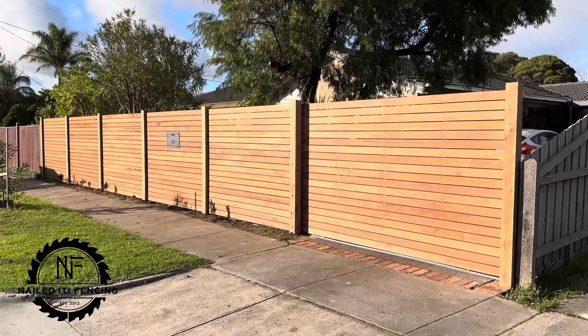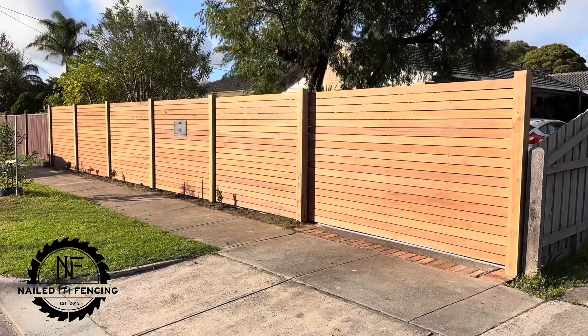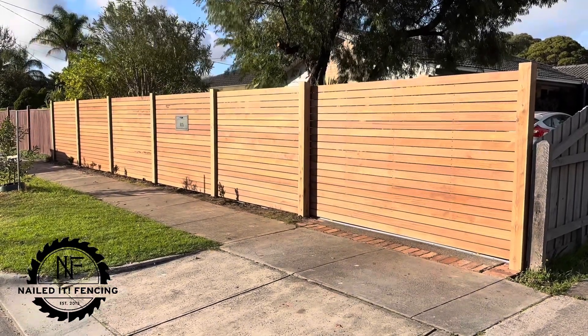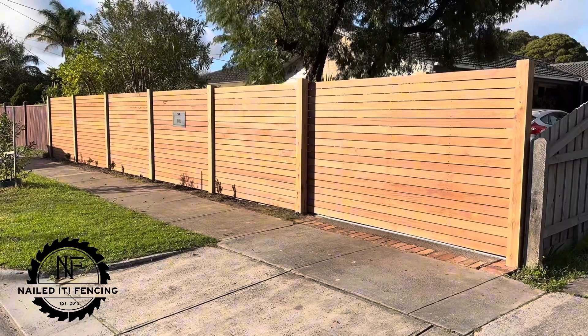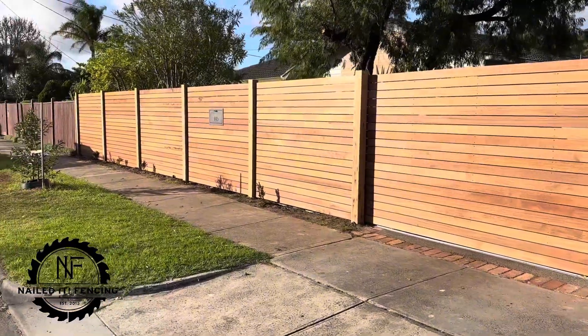Hey guys, Jason from Nailed It Fencing here. Today we have a horizontal 90mm Mirboo front feature fence with exposed cypress posts, automatic sliding gate, and a parcel box.